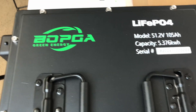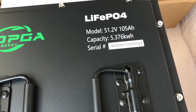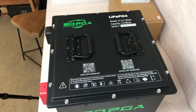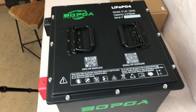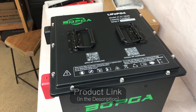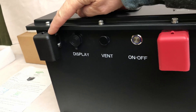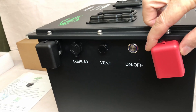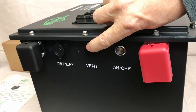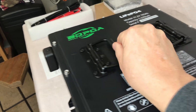This is a new BOPGA 51.2 volt 105 amp hour, or 5376 watt hour, golf cart battery. This one is what they're calling the mini because of its small compact design — around 92 pounds. On the front you've got covers for your positive and negative connections, a remote display port, a vent, an on/off switch, and a couple of heavy duty carrying handles.